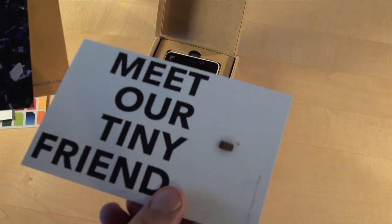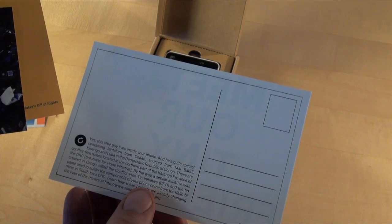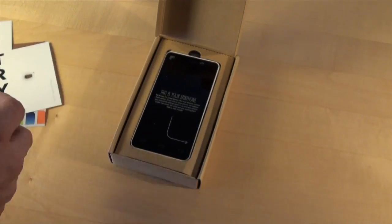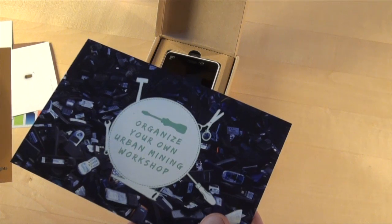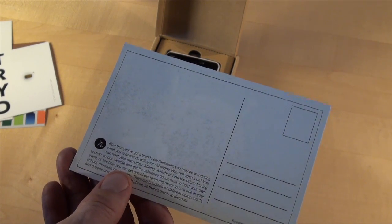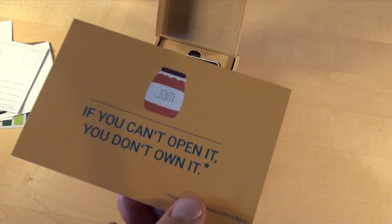Now the next one is a special one. It explains that the tantalum used to produce the phone comes from conflict-free mines in the Democratic Republic of Congo. Then comes a card that tells you to open your old phone and discover what's inside, or even better, organize an urban mining workshop. You can find information about this on fairphone.com. If you can't open it, you don't own it.